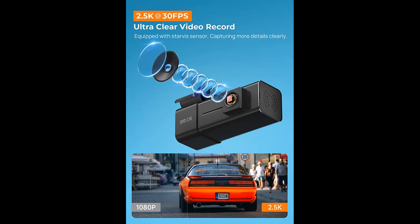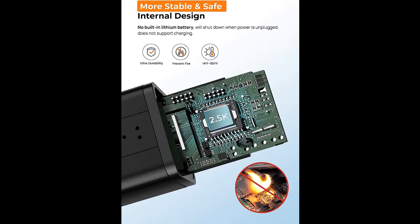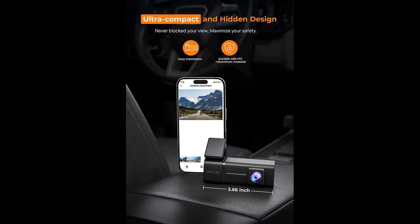Highlight Features include 2.5K QHD and stunning Night Vision. The V100 Dash Cam for Cars is equipped with an advanced Starvis sensor and high-transmittance glass lens with F-1.8 aperture, capturing every detail of your drive in ultra-clear 2560x1440p QHD resolution — such as road signs, road conditions, and capturing license plates from a distance. Night Vision Technology ensures clear and sharp footage even in low-light conditions.